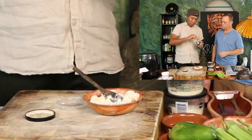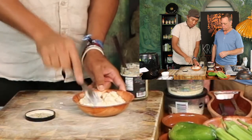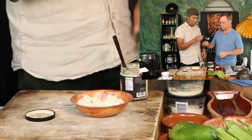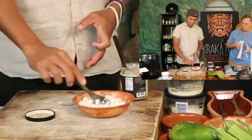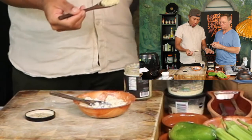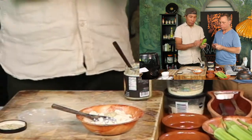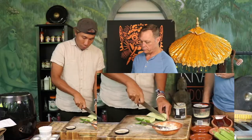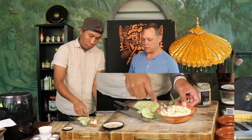With bumbu putti you get that kind of herby taste. You don't need to put salt — just put a little bit like this. And then I'm gonna mix in cucumber that we have from the garden.